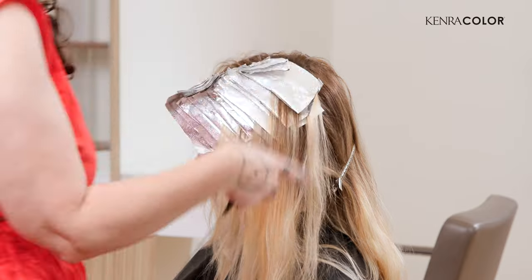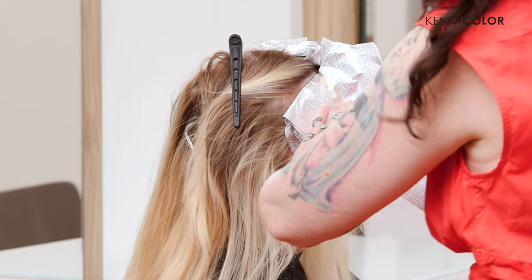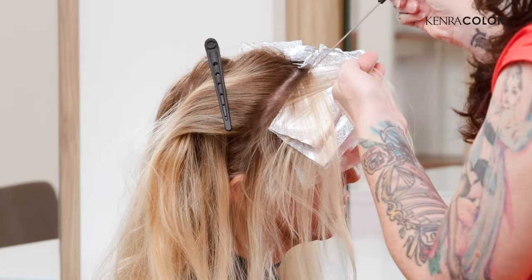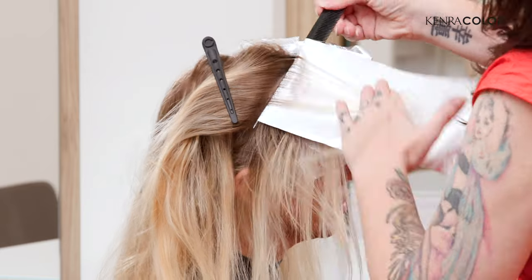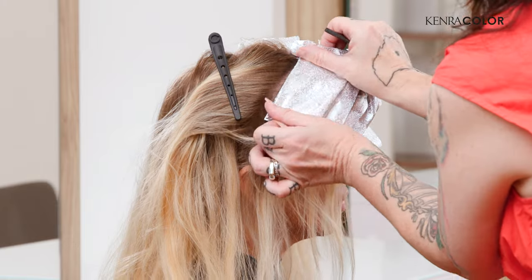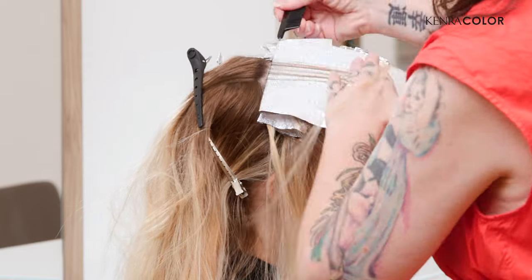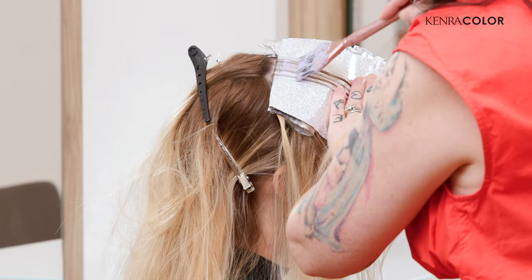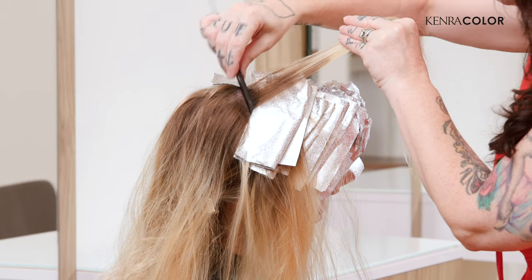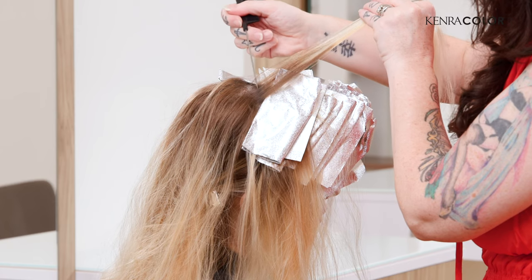In the front where she has this money piece, we're going in almost back-to-back sections, not leaving hardly any space out. We just want to really brighten that up and refresh it for her. I'm taking nice small sections so that we get a nice clean even lift. In the top section, I just split the rest of that back and take the section together — just weave off the top of that.